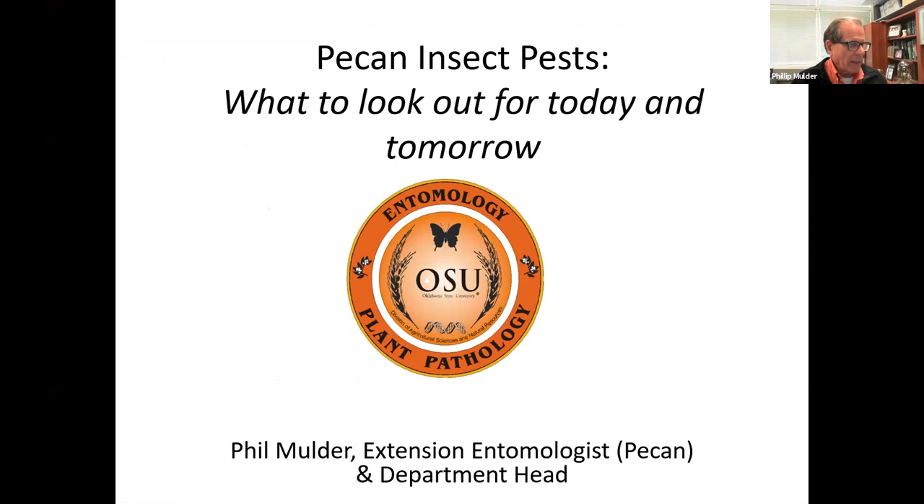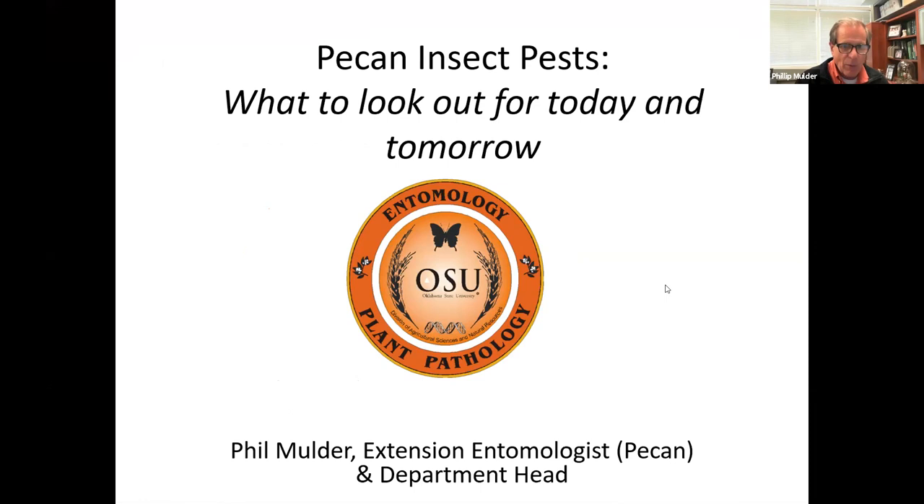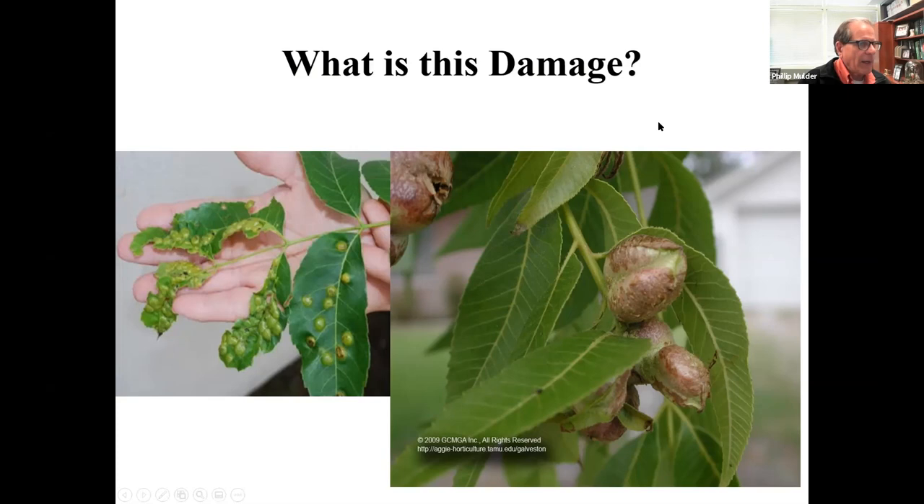Pecan insect pests — what to look for. We talked about scale insects last time. This time I want to touch on pecan phylloxera, because it's critical right now as pecans are starting to leaf out. The time for phylloxera control is from when the buds first start to break until the leaves reach about two inches in length. If you've had this problem in the past, don't wait until July when you see the symptoms — take care of it now.